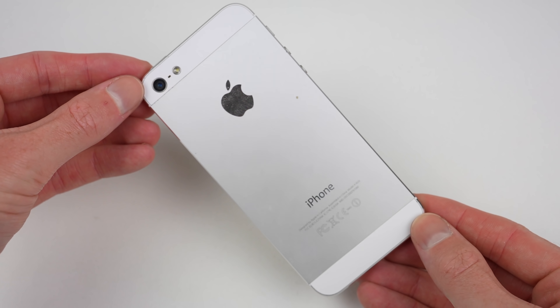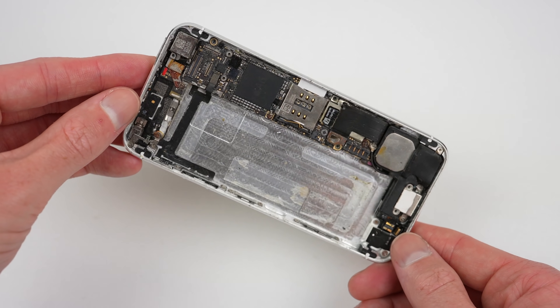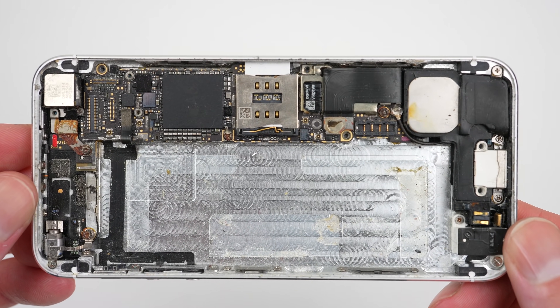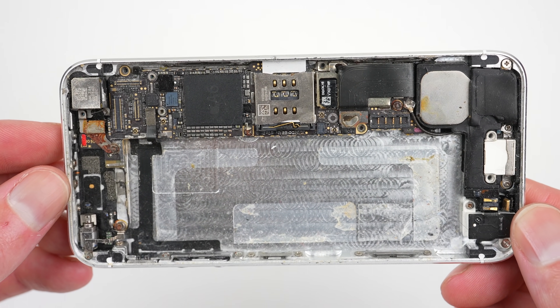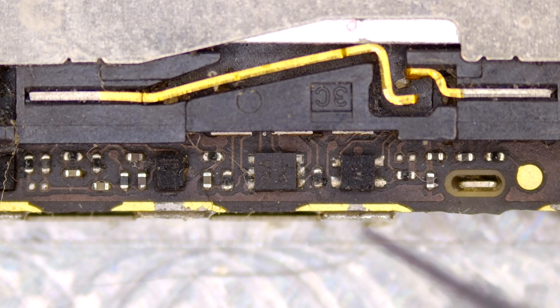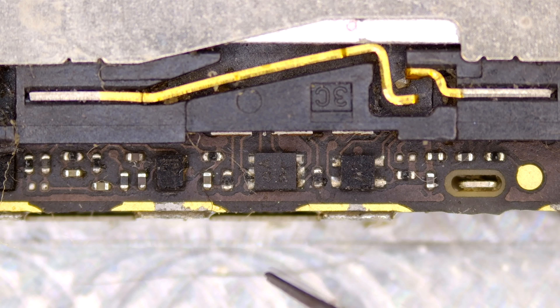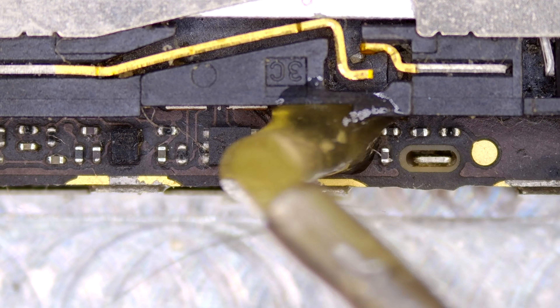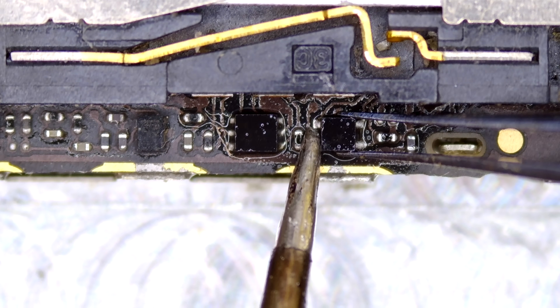As we need a replacement chip, I'll need to get one from a donor phone. This silver one has extreme water damage. Although it turns on, there's no image on the screen, so I'll harvest its U3 chip. Next to that chip is the DZ101RF, whose purpose is to protect the SIM card from electrostatic discharge. It's completely missing on the phone we're trying to fix, although it's not necessary for the phone to function and its absence will not be noticed.